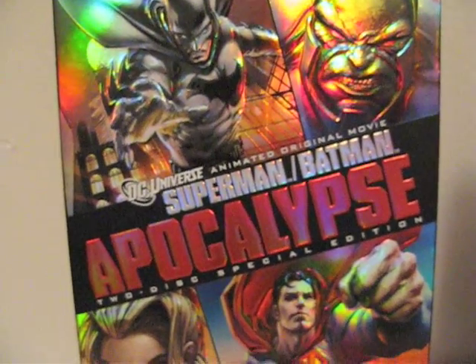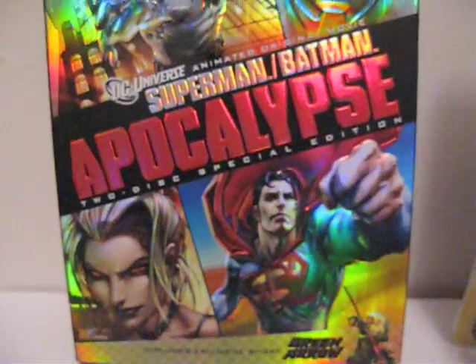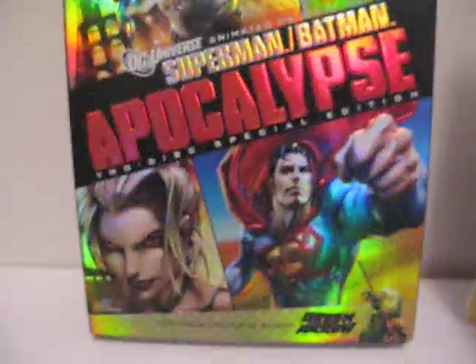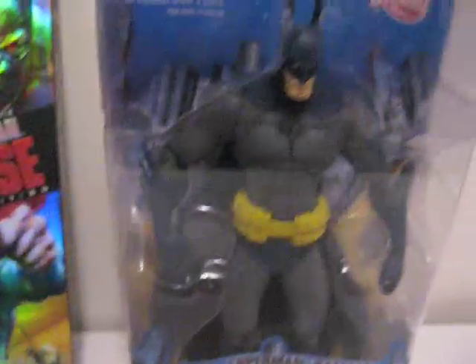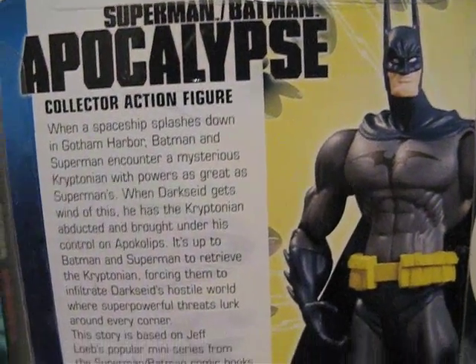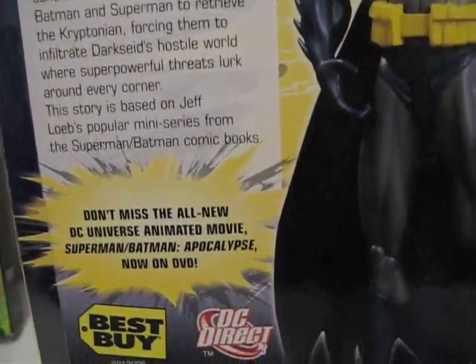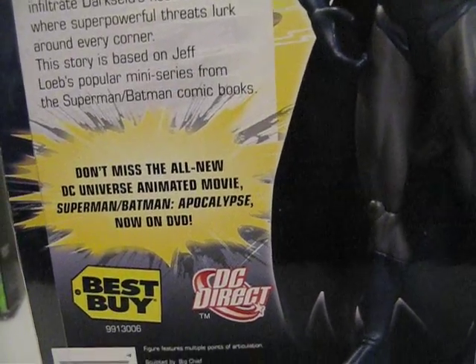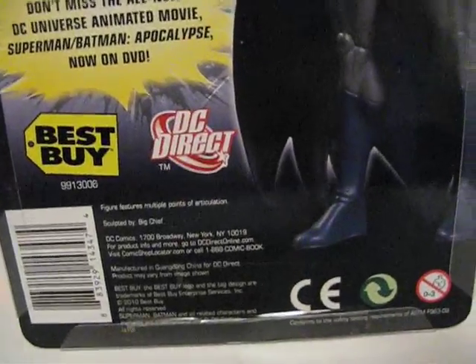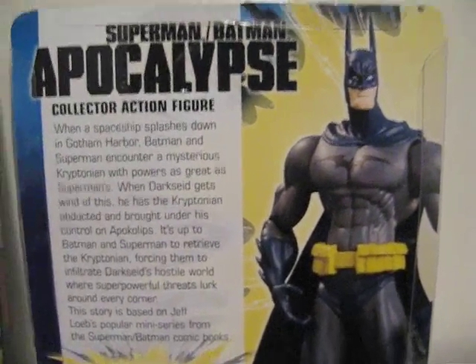It's DC Universe Superman Batman Apocalypse, a movie about Superman, Batman, Darkseid, and Supergirl. Here's what the figure looks like from the front, and on the back of the packaging you can see a little description, promoting the DVD. Let's get this guy out of the box and show you what he looks like.